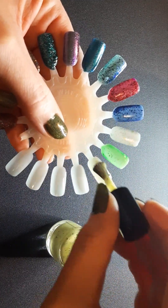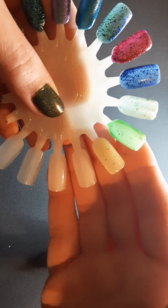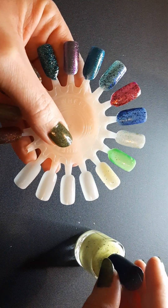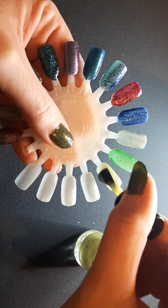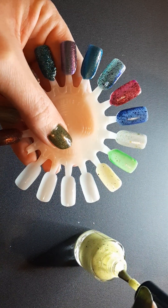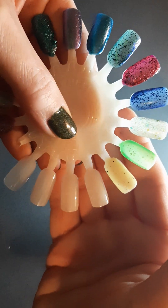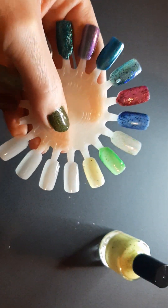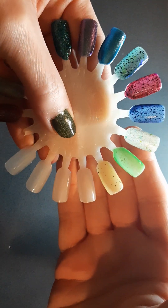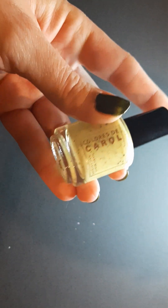It's very, very light in color, and it's definitely a lot thicker than her jelly formula, but I would still say it leans a little jelly-ish in my opinion. It's very, very pretty. I do think you would have to wear a blur base coat or something underneath it and probably do three coats, but I like it. And that is Clarista D Carol Miss Pina.